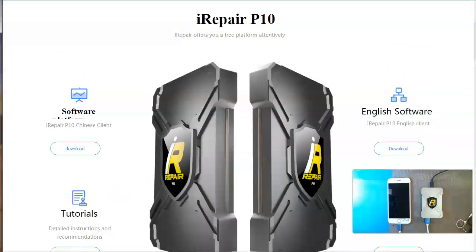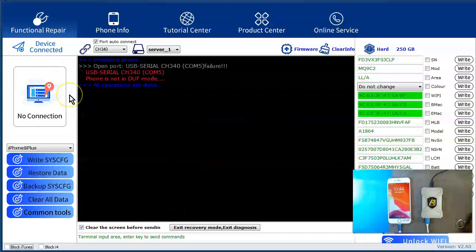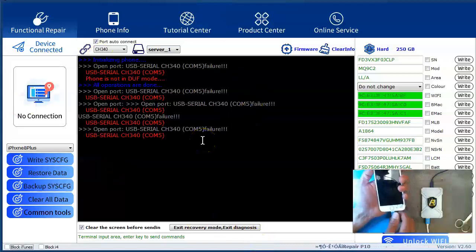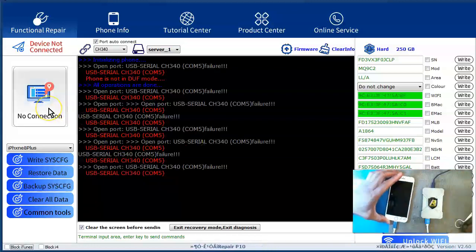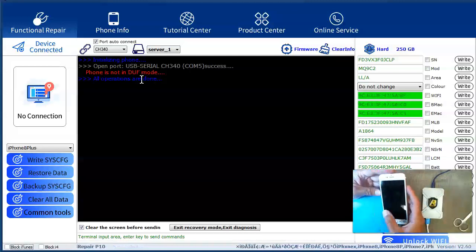Download the English version software, install it, and it will bring up this interface. I have an iPhone 7 here that is hooked up. I just plugged it in. I thought I figured out how to use this. Apparently I've got to put it in DFU mode. I think in order to do this in DFU mode — this is an iPhone 7 so it's a little different — you hold both buttons until it reboots.